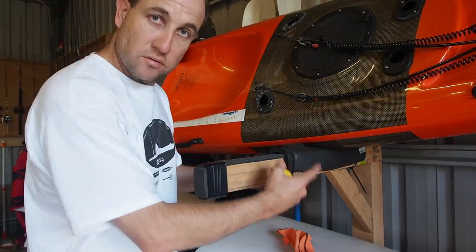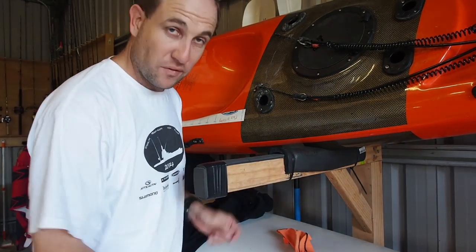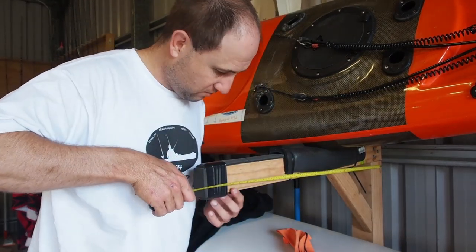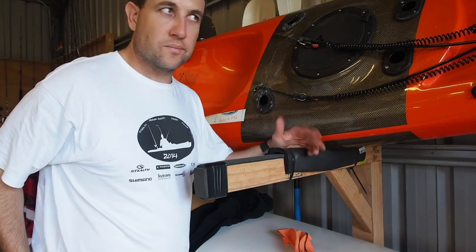We've cut the back pillars and rebated everything. Next job is to cut these — we're going to need four of them, about 800 millimetres long. These are made 900, but I'm going to make them about 800 mil. And obviously that's for your kayak to sit on.